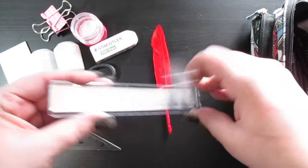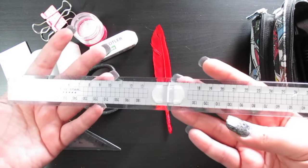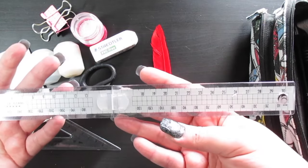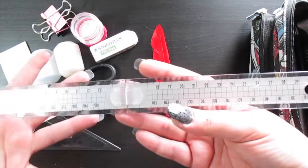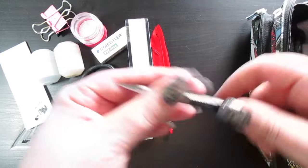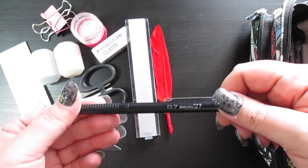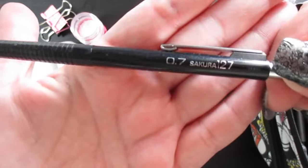Here I have a foldable long ruler — it's 30 centimeters, so a regular-sized ruler, but it folds up and fits perfectly inside the pencil case.